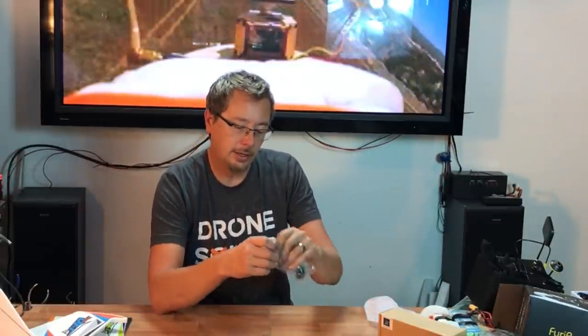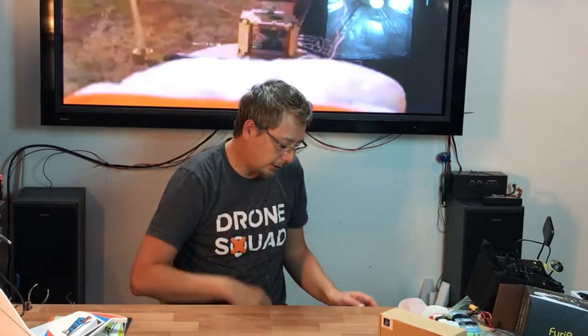One last thing GearBest sent me looks like an additional Furrybee antenna. Furrybee looks like it's going to be one of their brands they're doing some branding with. Keep an eye out for the Furrybee items — this looks exactly like an Immersion RC antenna, and if I were to pop this open I'd guess it would look exactly like that as well. Alright, quickly on to a few other things.